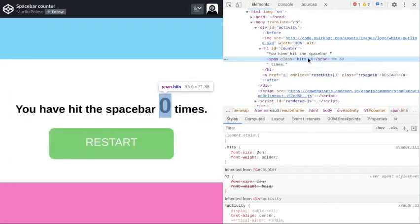If it didn't, you have to find it on your own. Now double-click the value in the inspect panel and change it to the number you want it to be.